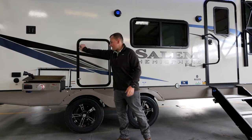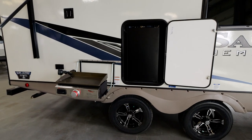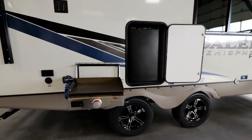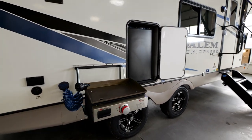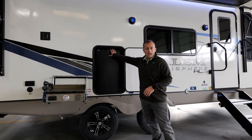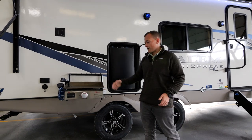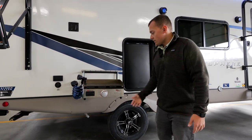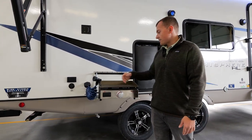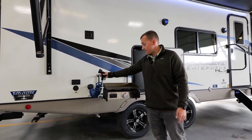You'll also notice the outside kitchen. This is something we do differently on this floor plan compared to the rest. This refrigerator is on the back side of your pantry — the same one that gave you all that storage on the inside — and it provides a nice large outside refrigerator on the exterior of the 22RKHL. This griddle hooks up with an LP quick connect directly below, along with a charger or spray port that is standard.